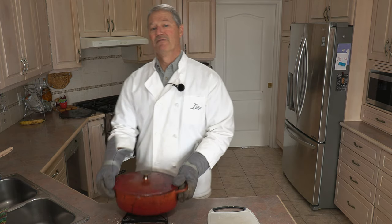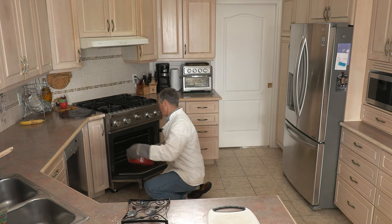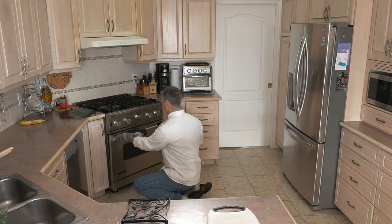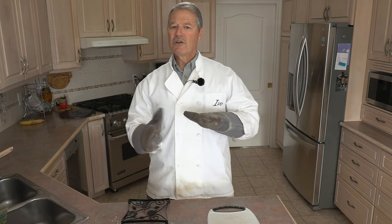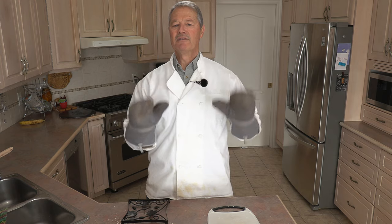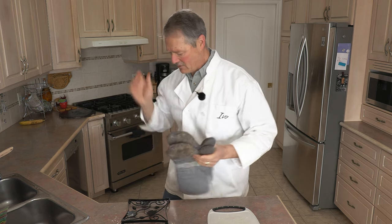Lid goes on. This now goes back in the oven with the lid on for 30 minutes. Basically it's going to be 30 minutes with the lid on. Then normally I go a little longer when baking regular bread with the lid off, but this time it's going to be only about five minutes with the lid off. So right now it's going to do its thing — we'll come back in 30 minutes and take the lid off.